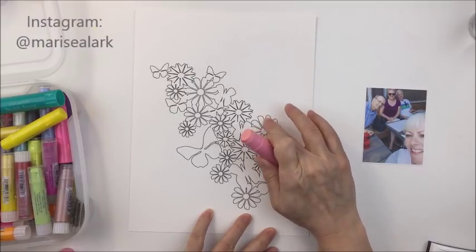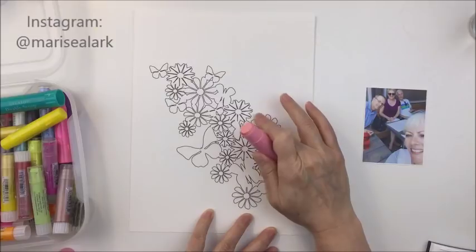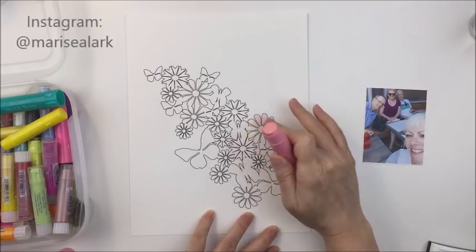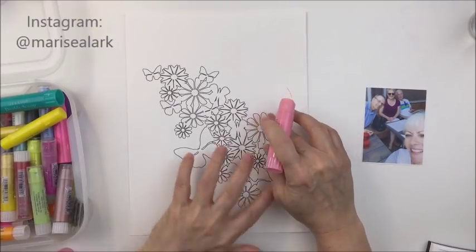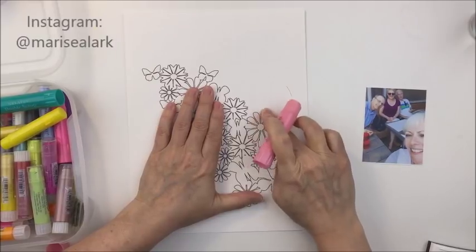What I've done here is I've printed off one of the cut files that I've used as a printable from the shop, and this one is called Butterfly Flowers — I just really think it's so pretty. I printed it off on my regular printer onto some Basil Marshmallow thicker cardstock.